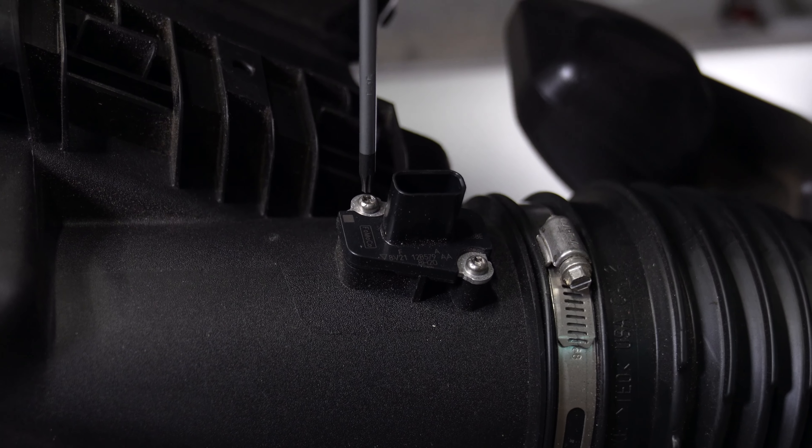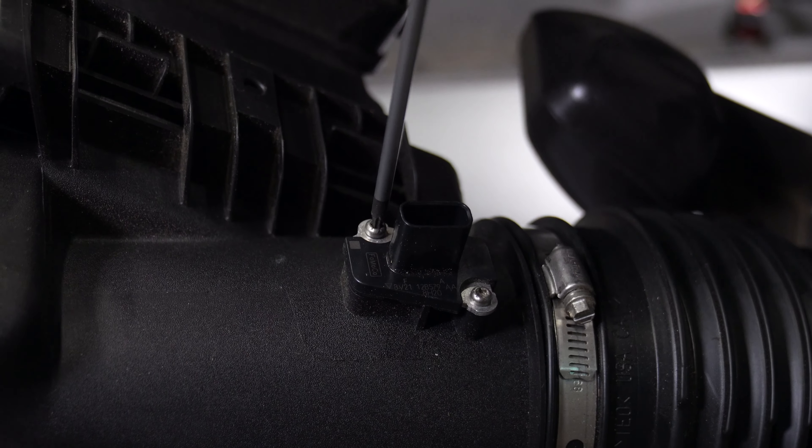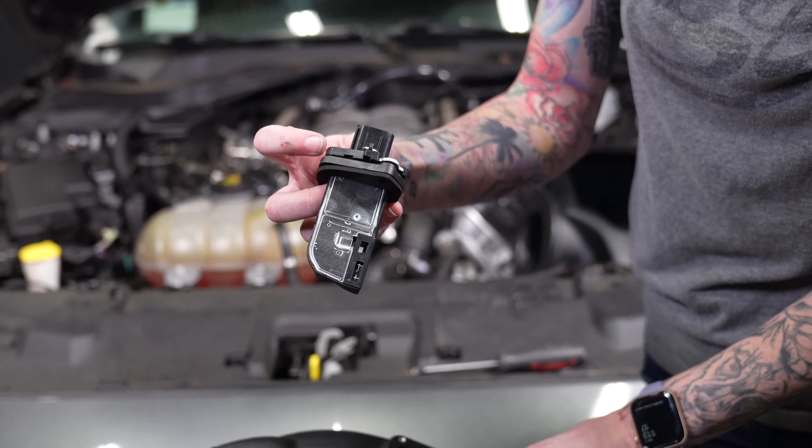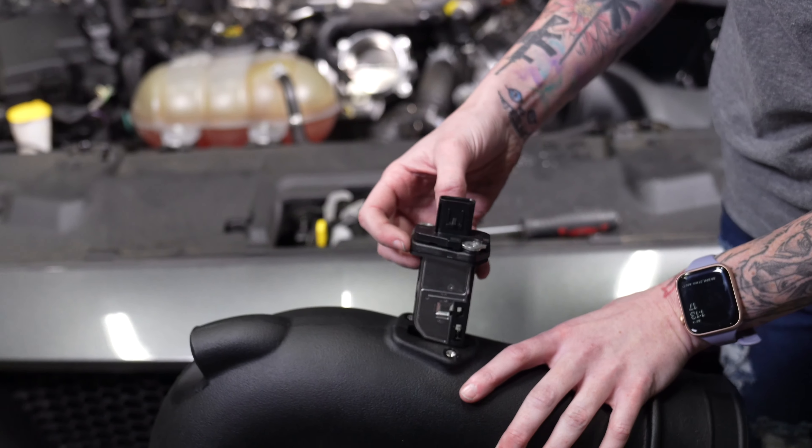Now we need to transfer the mass airflow sensor from the stock air box to the new JLT tube. Now you're going to install the mass gasket pad and mass airflow sensor into the new intake tube.